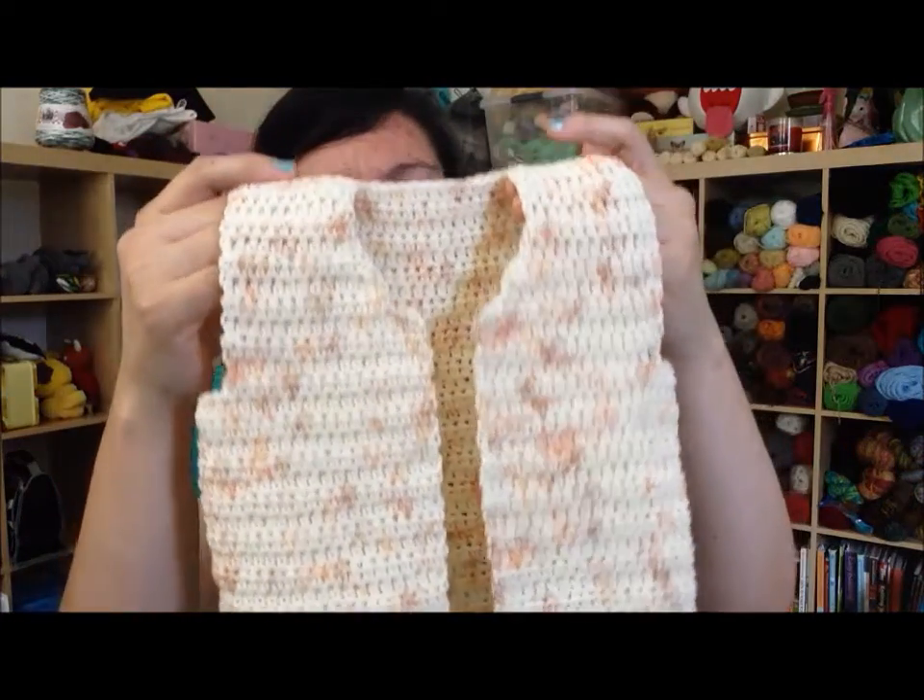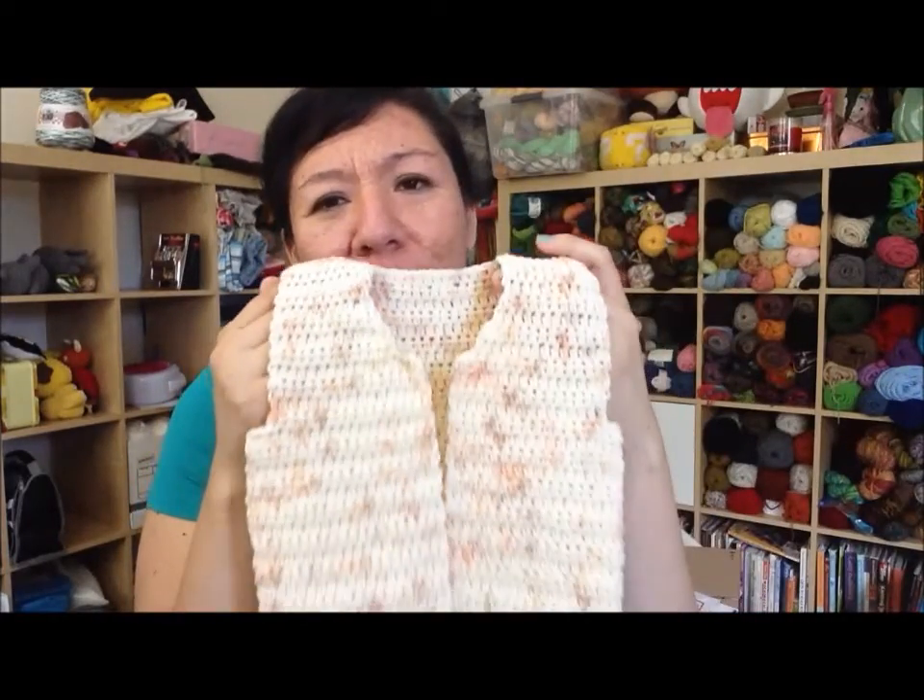The only annoying part for me is that the pattern has you make the back separately and the front panel separately. It would be so much easier to make it all in one piece since I don't really like sewing pieces together, but if I ever remake it I'll try that. That's all I'm working on right now. I've just been wanting to sit and relax — I've been watching a lot of Netflix. Even gaming seems like too much work right now, so I've just been sitting there watching Netflix or browsing or reading.